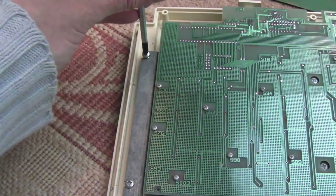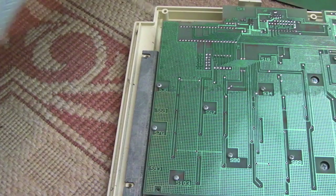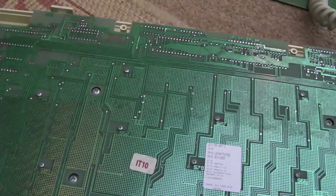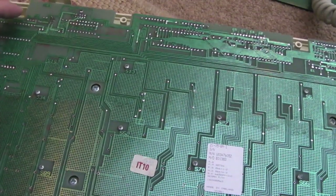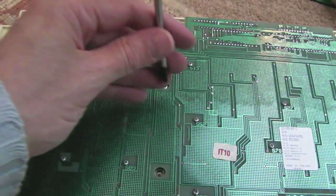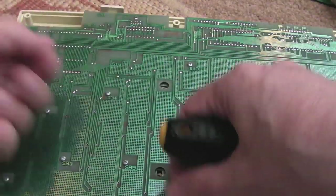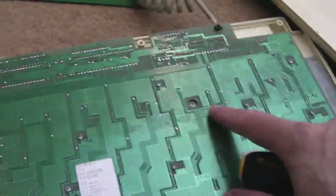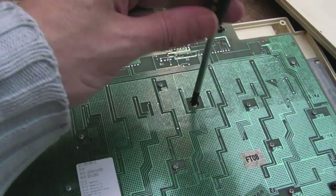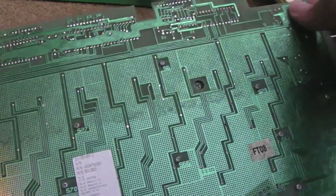I'm not really looking forward to those, if I'm honest, just because there's going to be that much corrosion damage — I could end up spending 20 hours on each one or something. Now we've got those screws out, the keyboard should come out. There are a couple of screws here as well which hold the board and the keyboard together — one over there and one over here — just to give a bit of strength to the middle of the keyboard. There we go, that's out.